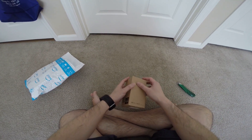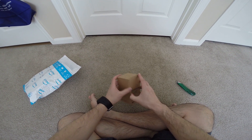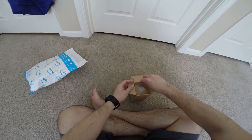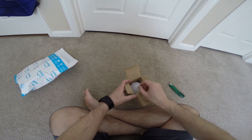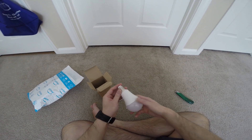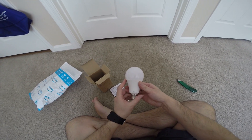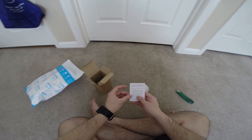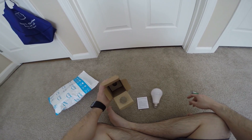Let's check it out. We open this box. So here it is. Here's some instructions. And that's it.